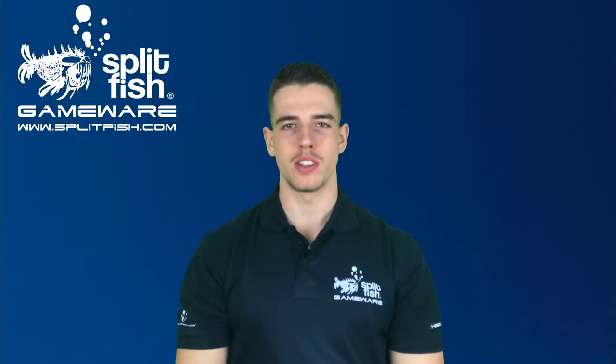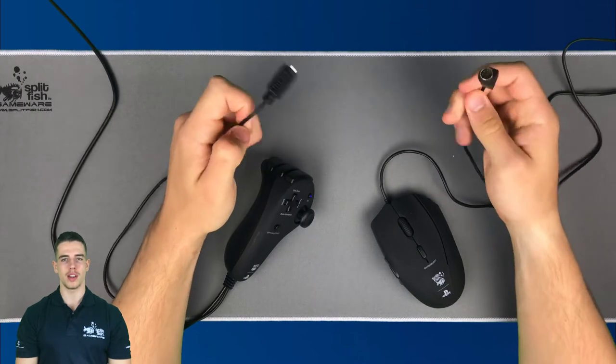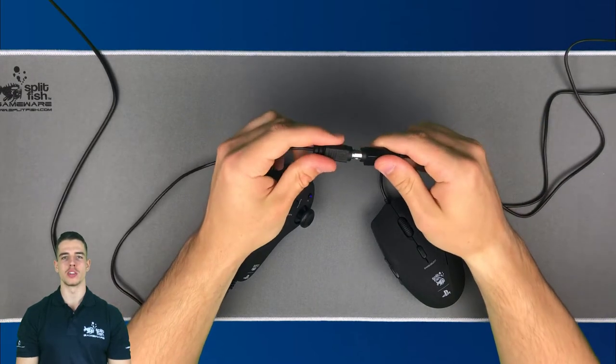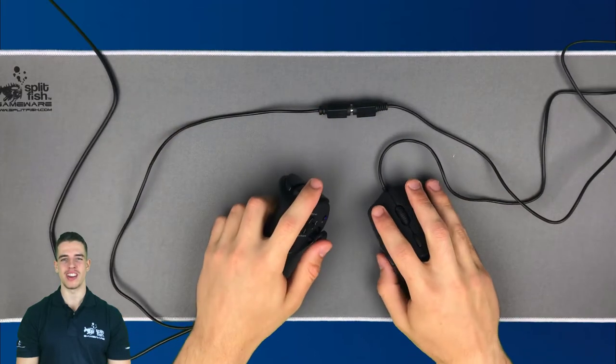You might have already noticed that there is a wire between the chuck and the mouse. Make sure that these wires are plugged in all the time. Depending on your gaming setup, this wire could be very handy.